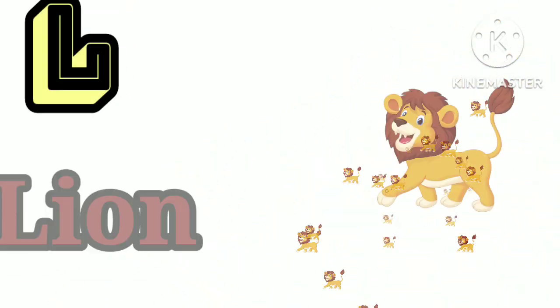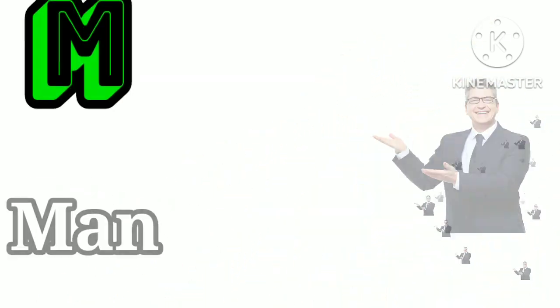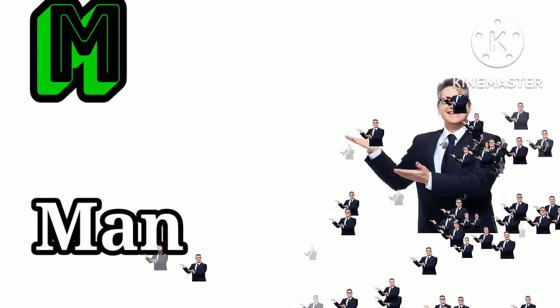L is for lion. L, L, lion. M is for man. M, M, man.